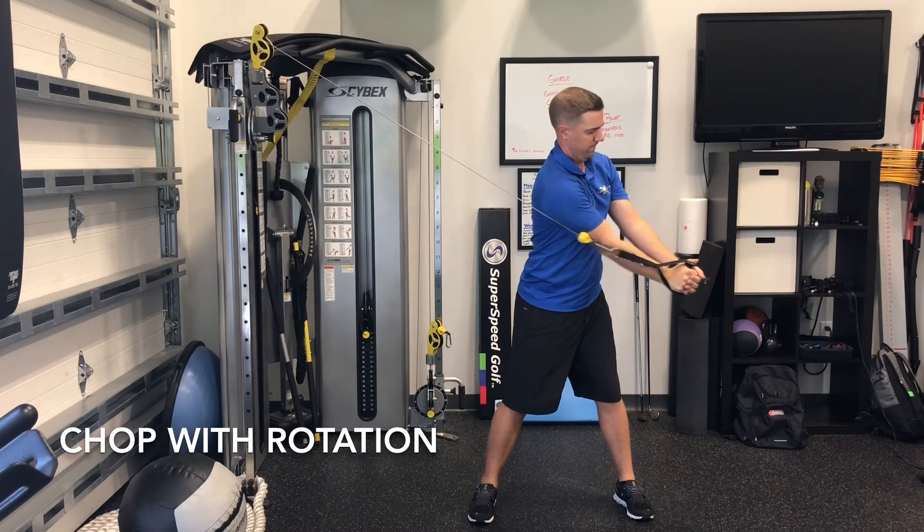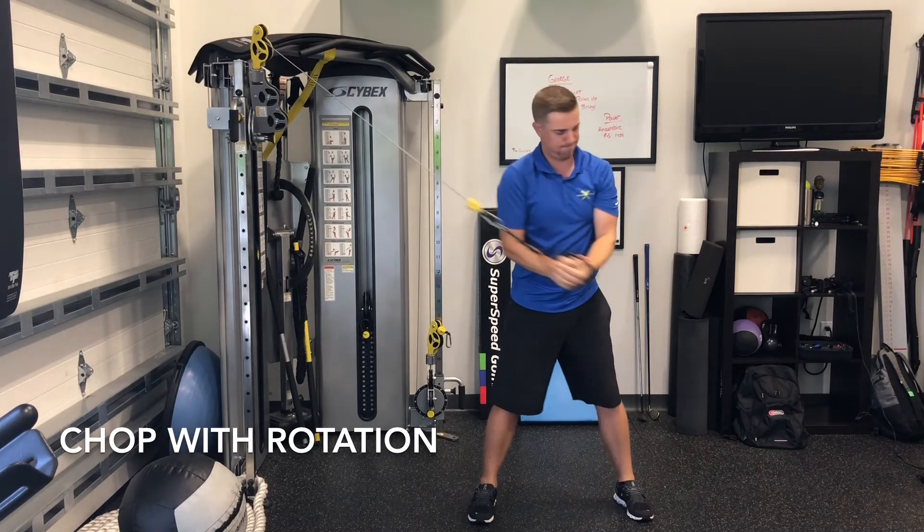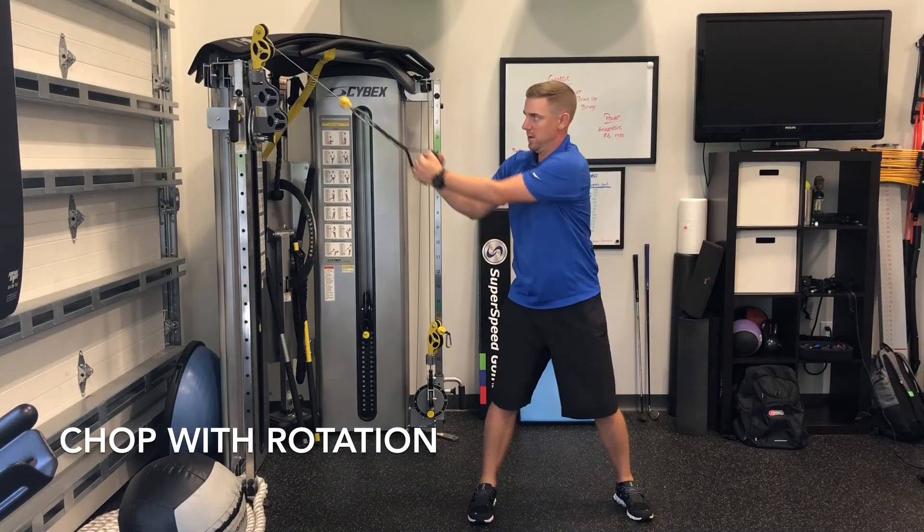As you do this, you're going to want to rotate, but try to maintain your spine angle as well as limit lateral motion to the left and to the right. Perform on the opposite side.